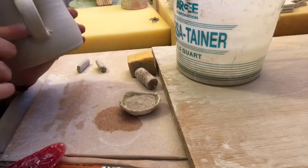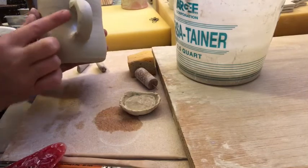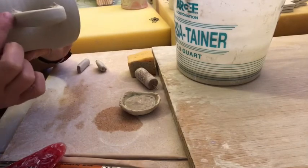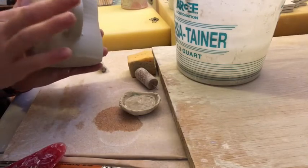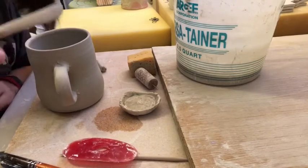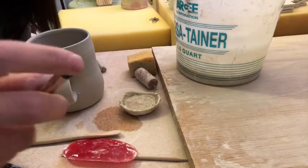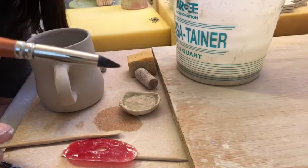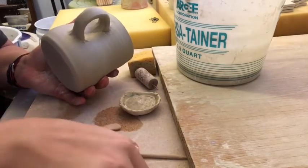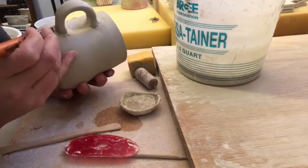Depending on how you're attaching, you need to really compress that connection to the clay. I start with my finger, then use a combination of a rib and other tools depending on the shape I want in between the handle. One of these rubbery tools with two different points — you can get them bigger or smaller — lets you get up into those tight areas. I like the firmer one because you can really compress the clay.